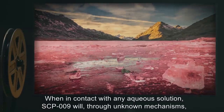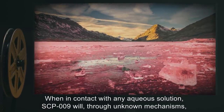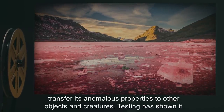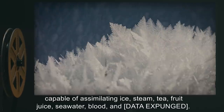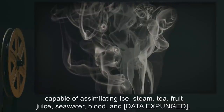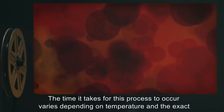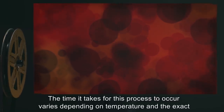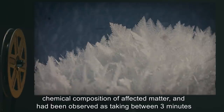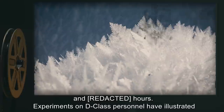When in contact with any aqueous solution, SCP-009 will, through unknown mechanisms, transfer its anomalous properties to other objects and creatures. Testing has shown it capable of assimilating ice, steam, tea, fruit juice, seawater, blood, and [DATA EXPUNGED]. The time it takes for this process to occur varies depending on temperature and the exact chemical composition of affected matter, and has been observed as taking between three minutes and [REDACTED] hours.